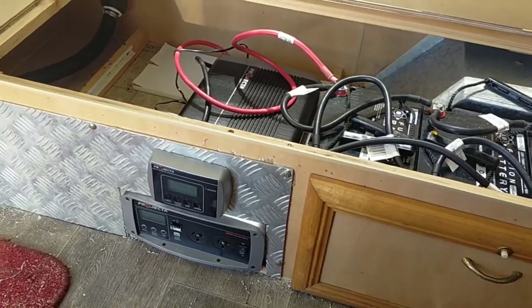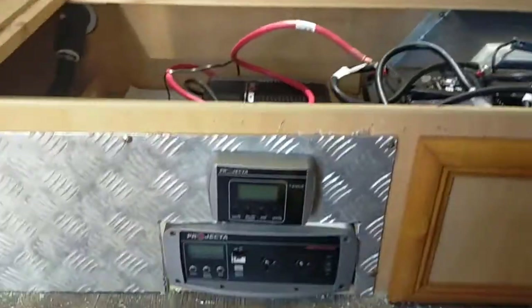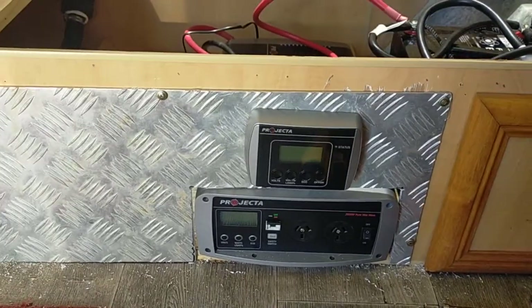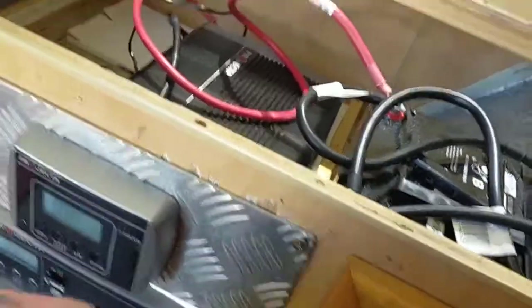Rightio guys, I said I'd update you on how it's going with the off-grid setup in the Regent Caravan. I think that doesn't look too bad. Definitely going to put a little frame around the bottom one, just cover up the holes. We have power, which is good.